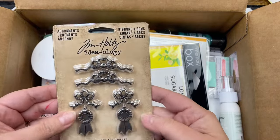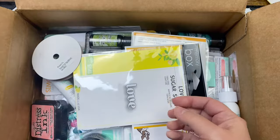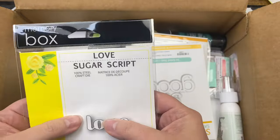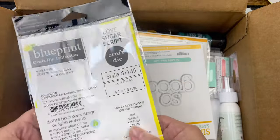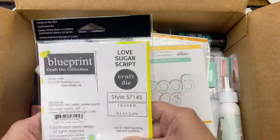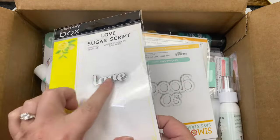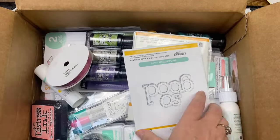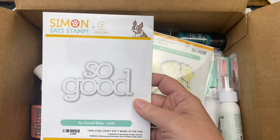We got some adornments from Tim Holtz — some bows and ribbons. Got a Love Sugar Script steel die. I don't even feel it in there — oh there it is, it's in there. It's a small love. I guess that's the right size, but that's my Memory Box die.